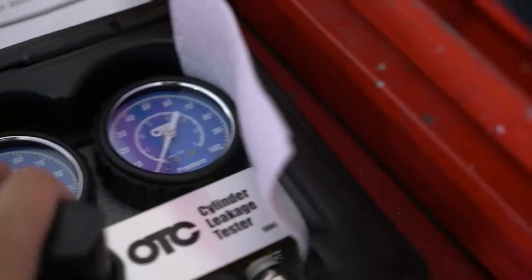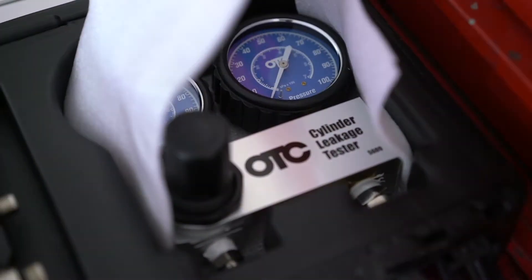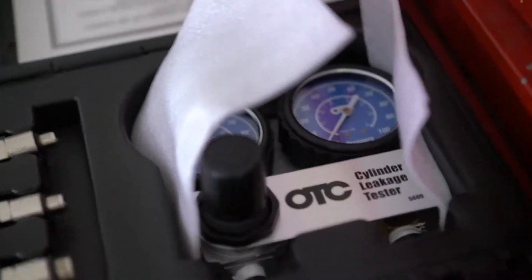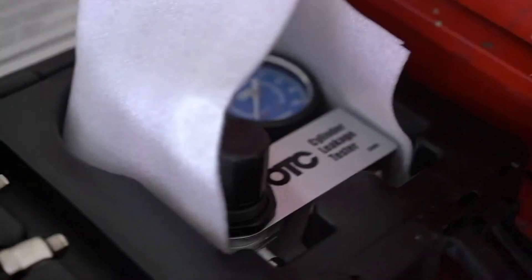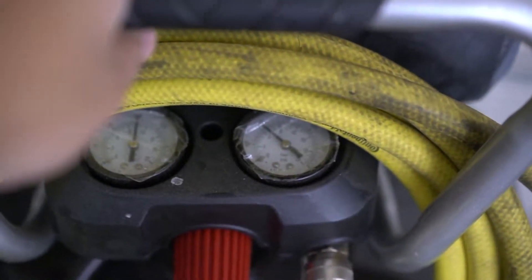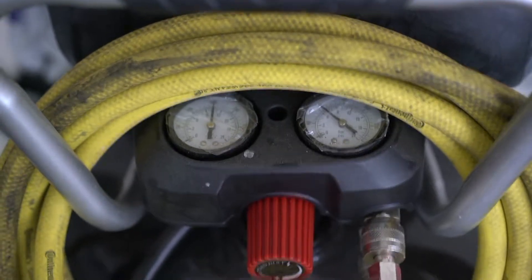It looks like it's super high quality — pretty solid. I was either thinking about getting this one or the Harbor Freight one, which was a little bit cheaper, but I think this is a good buy. To prepare, I also set my air compressor to 100 psi. So yeah, let's do it.